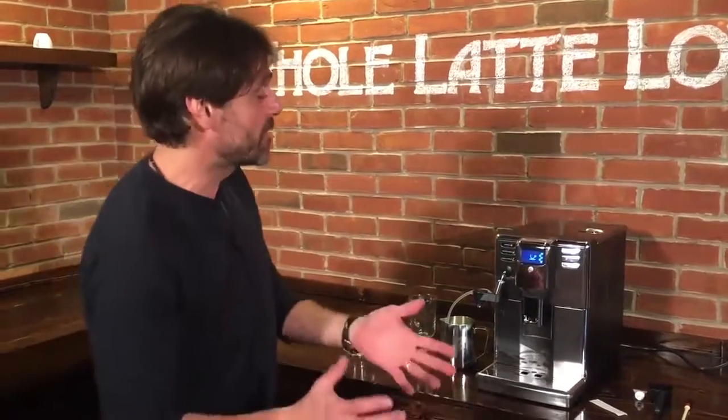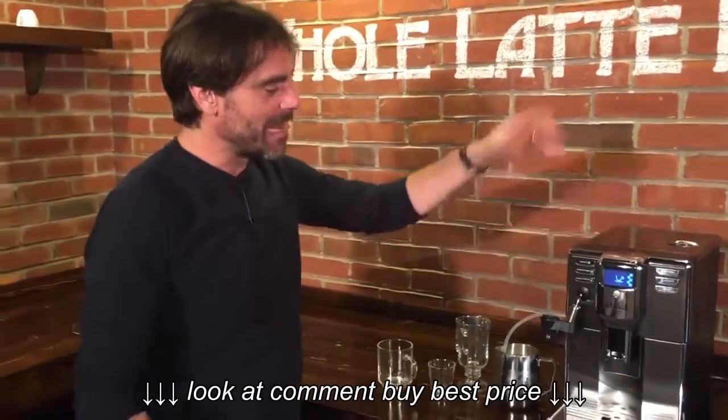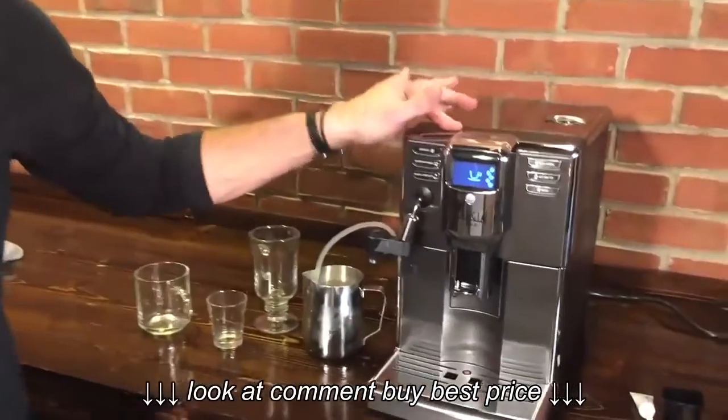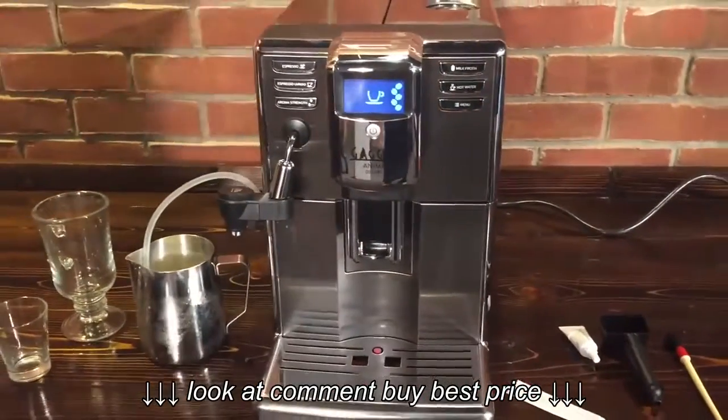Hey, Mark from Whole Latte Love. We're very excited today to introduce the Gaggia Anima. We've got Todd behind the camera today. So the Anima — there are three models of the Anima. We have the Deluxe model here; there's a regular Anima and then a Prestige that's above it.